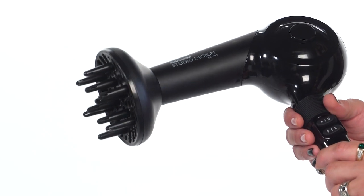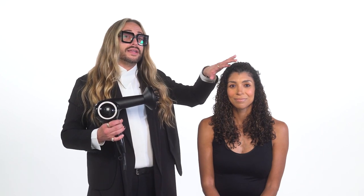The diffuser attachment for the sensor dryer is a finger diffuser, which helps to make sure that the heat circulates all the way to the root of the hair, helping to create natural body and also to reduce the amount of surface frizz.